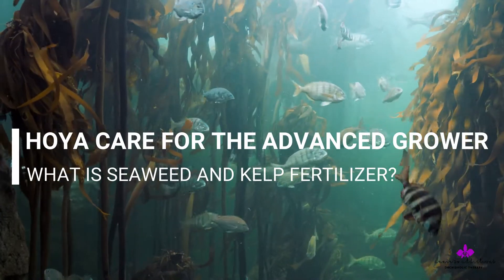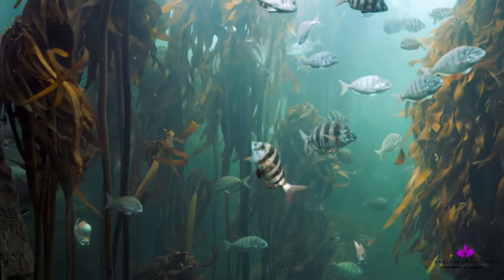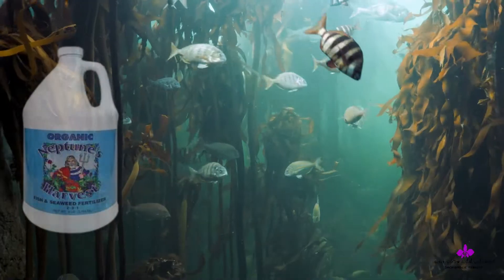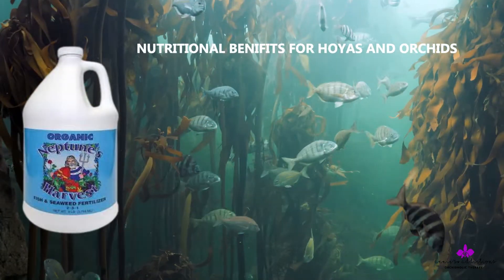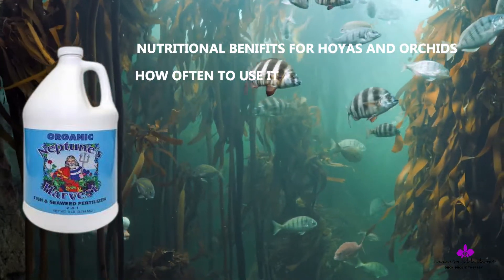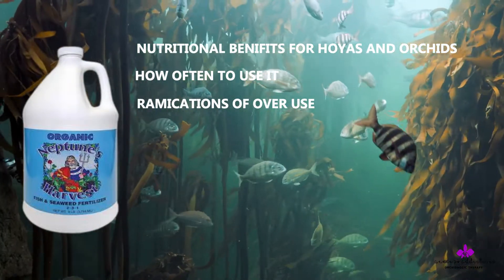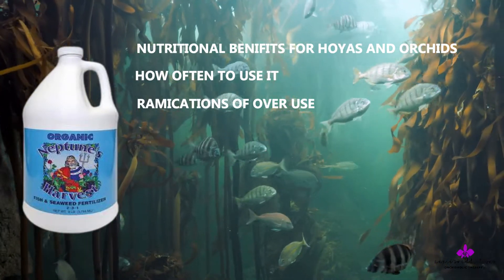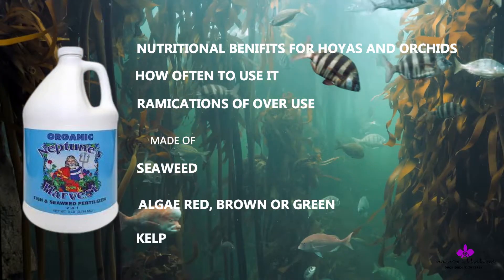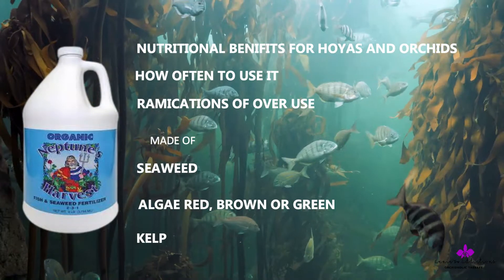Welcome to another tutorial on seaweed fertilizers. This video will cover all the nutritional benefits of seaweed on hoyas and orchids, how often to use them, and the ramifications of overuse. These fertilizers are made of seaweed, algae, or kelp — extracts of red, brown, or green algae found from the sea or oceans.